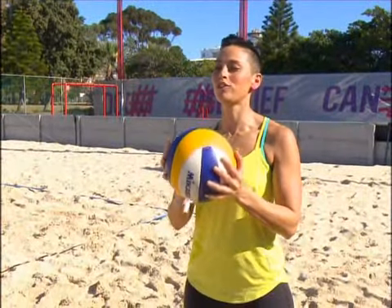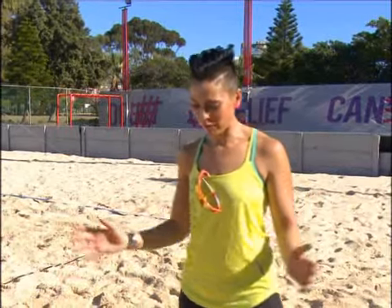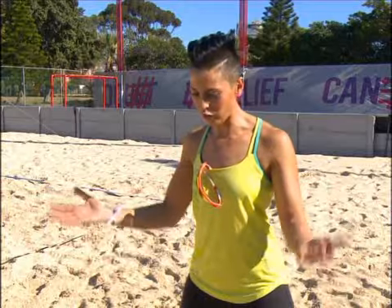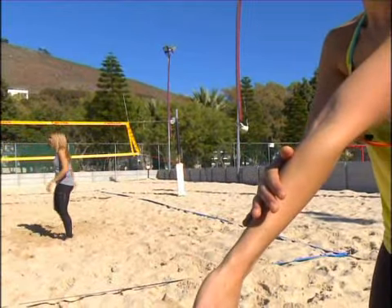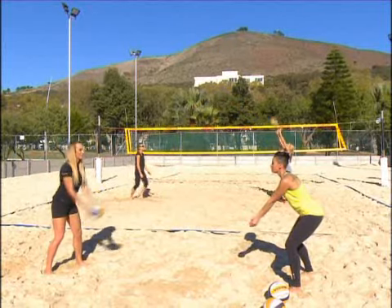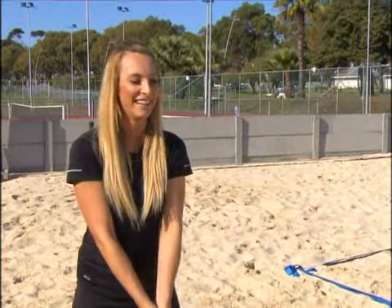So the first movement I'm going to teach you is the dig, which is one of the most important movements in beach volleyball. You want to have one leg slightly in front of the other, then take your left hand out and put your right hand over. You want to make sure you have a nice flat surface so the ball connects on your forearm. Bend your knees slightly, then throw the ball. That's it — perfect, that's a good one.